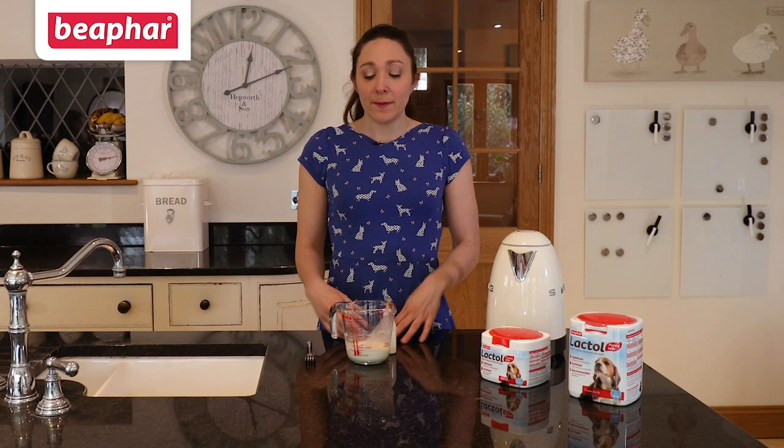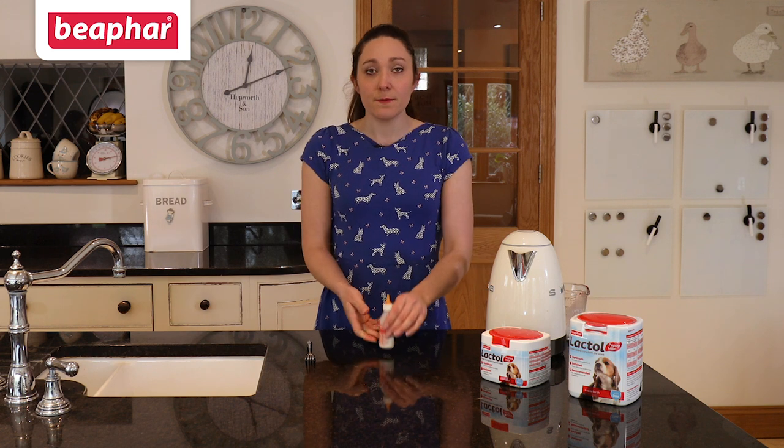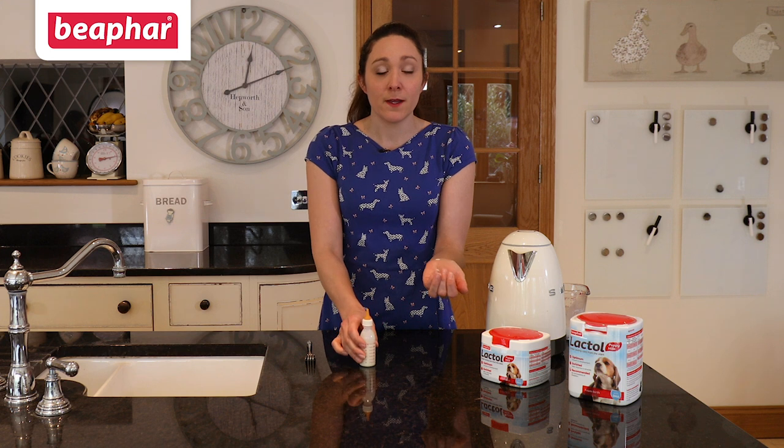Before feeding your puppy, it is important to test the temperature of the Beaphar Lactol. You can do this by simply putting a few drops on your wrist, as you would with baby formula. Alternatively, you can use a thermometer to check the temperature is at 38 degrees.